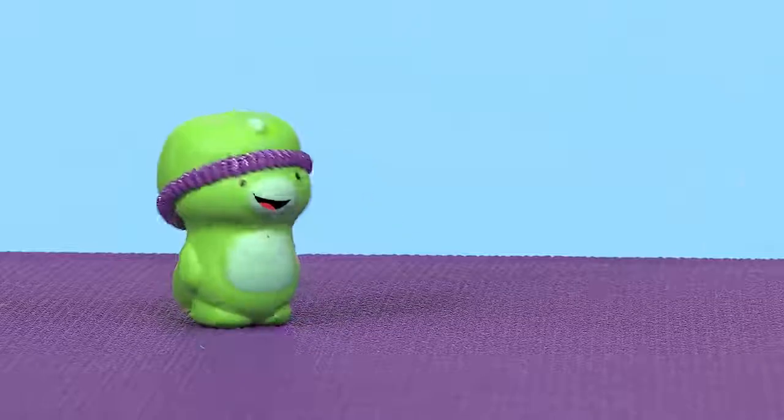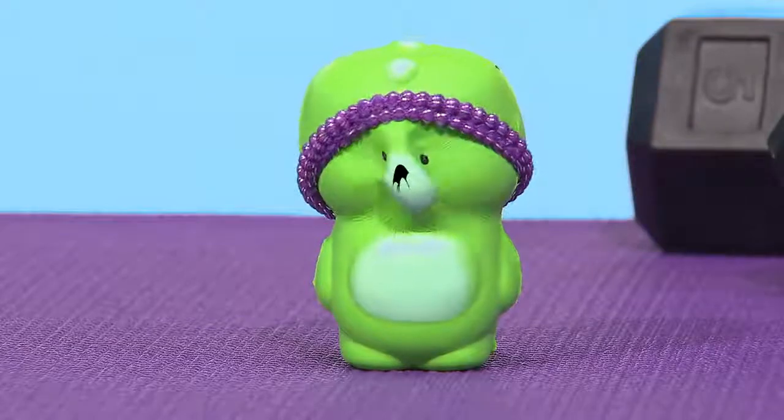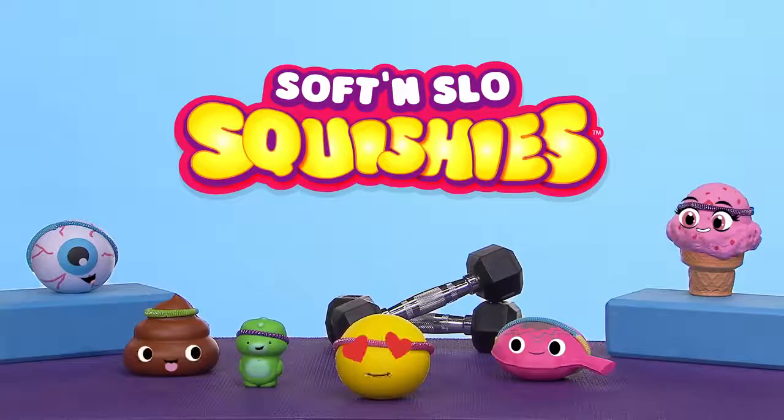And one, and two, and one, and two, and one, and two. Now, we're going to work our face squishes. Squish face! Oh, that hurts. Okay, everyone. Nice work.